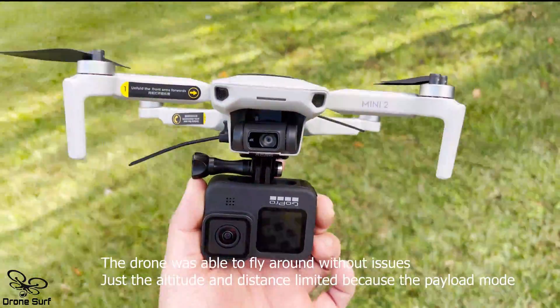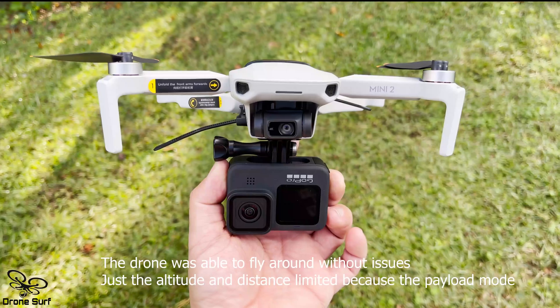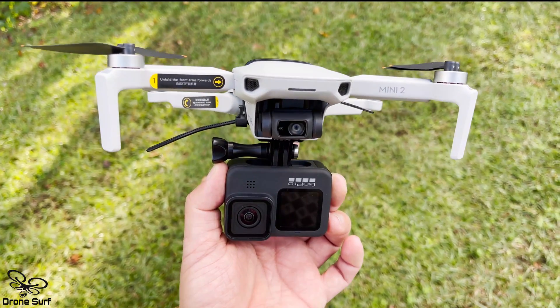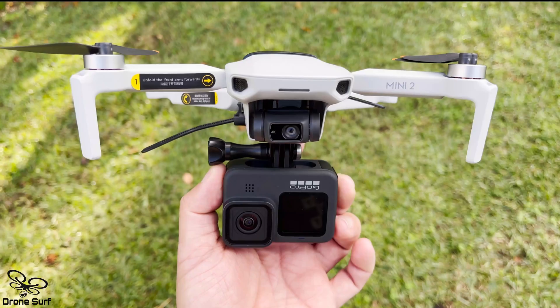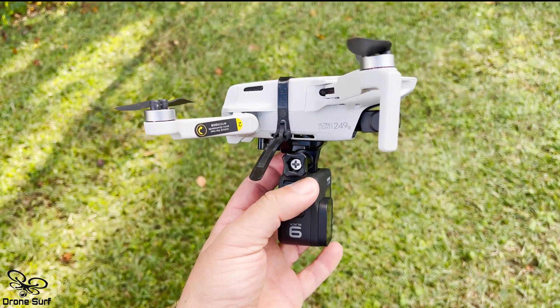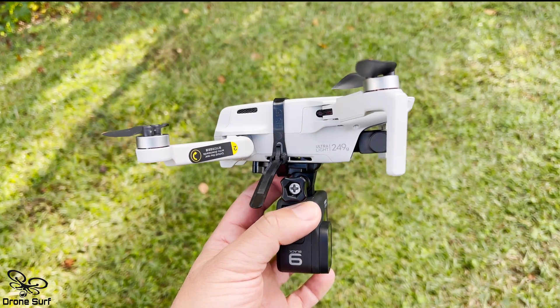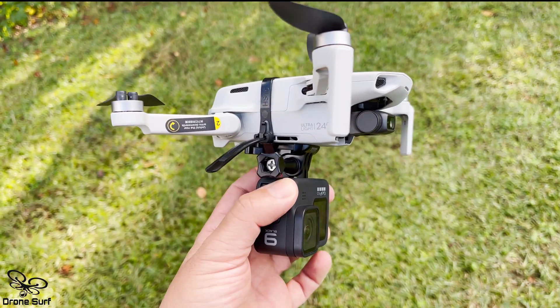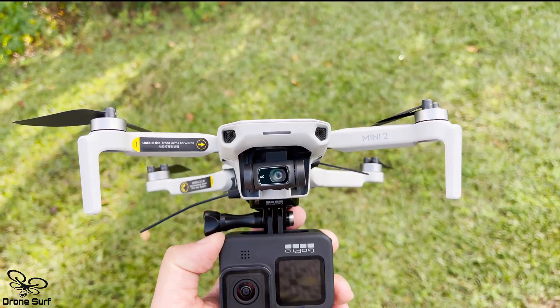Good afternoon, this is Nelvig Berrios from the DroneSearch channel. I'm testing here again the DJI Mini 2. In the past video we tested how much weight this little drone was able to lift. We found out it is able to lift 10 ounces and maintain the lift.